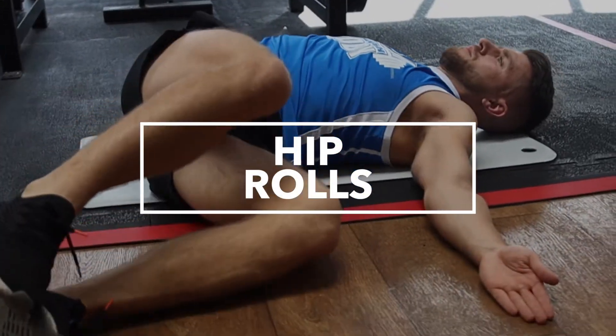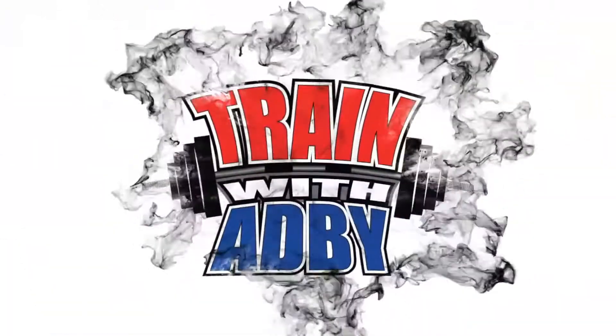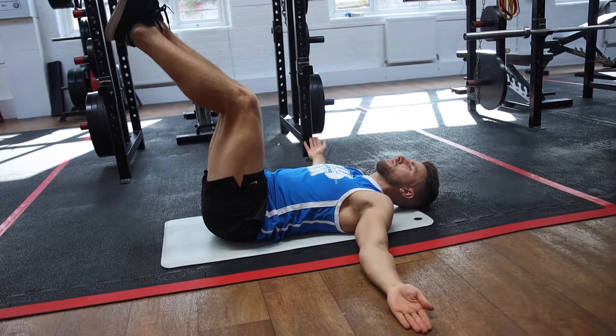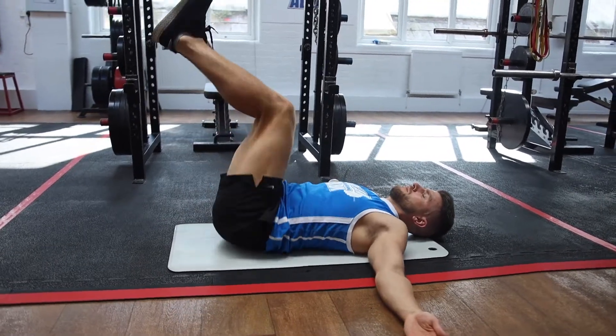Hip rolls. Hip rolls are a mobility exercise that are going to loosen up your hips, your glutes and your lower back. If you've been sat down all day, spent a lot of time in a car, or got an office job, this is a really good exercise just to loosen up before we start training.